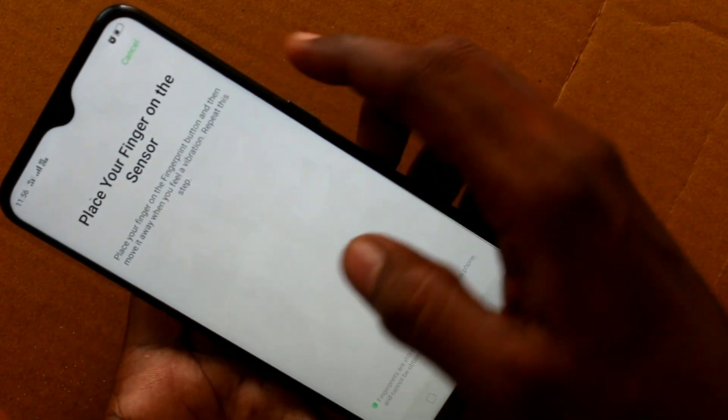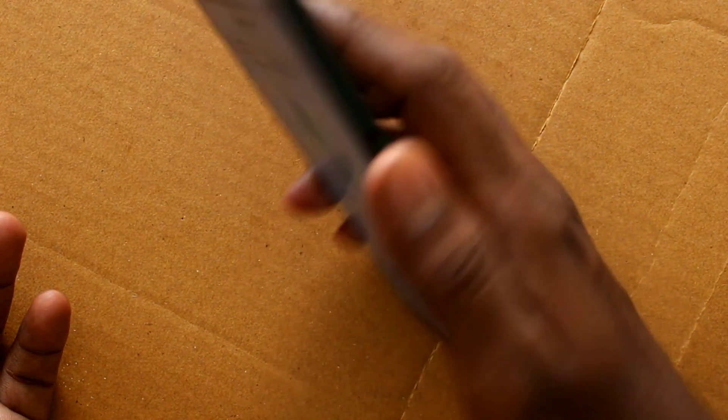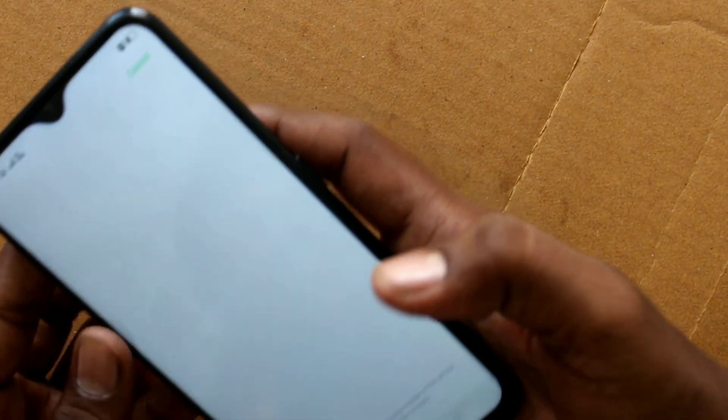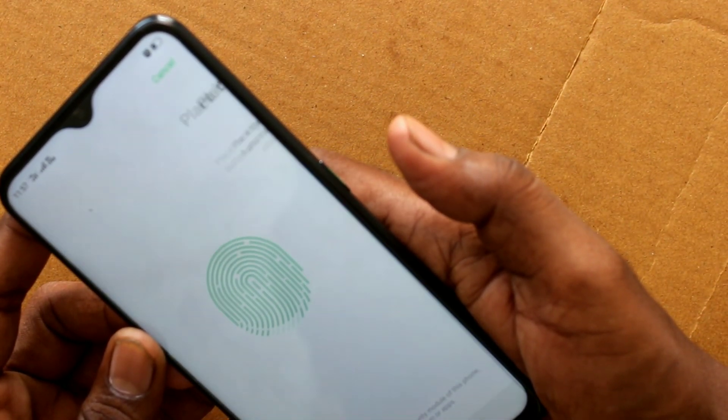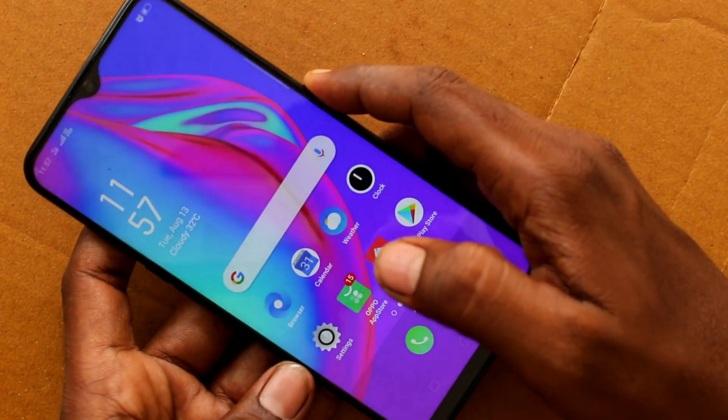You can also add more fingerprints using add a fingerprint again. This time I use another finger. Click on new and give the finishing touch. Yes, it has been added. You can also name your fingerprint.